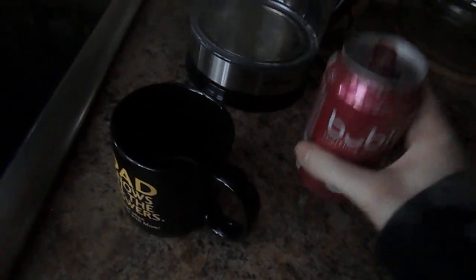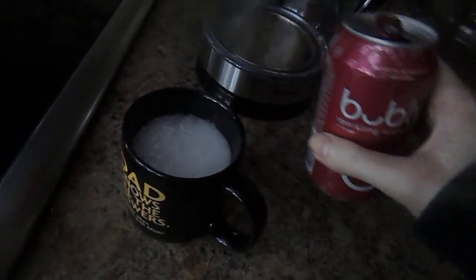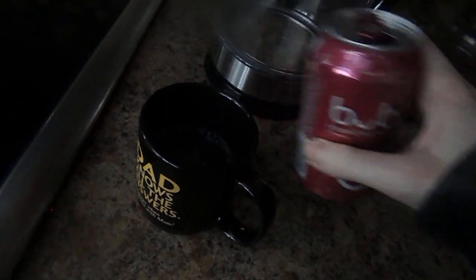First thing you have to do is open up this raspberry carbonated water Cubly. And then pour this coffee.